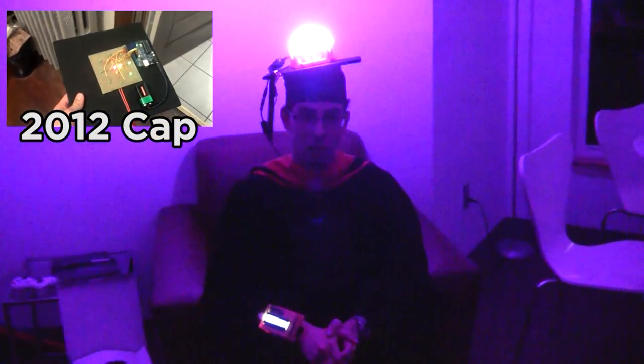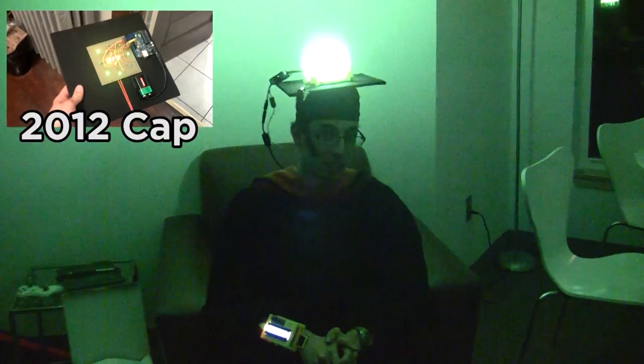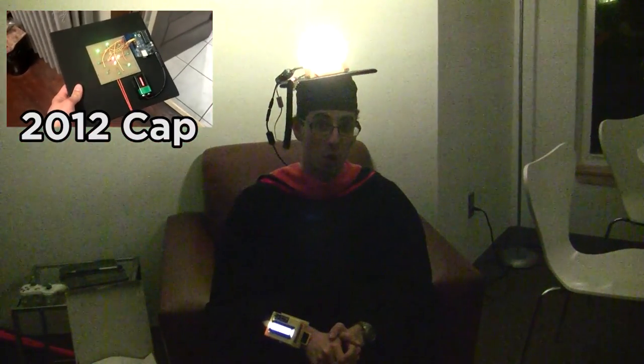Some of you might know that last year I made an LED equipped cap with 13 red, green, and yellow LEDs. Each one was about 20 milliamps. Couldn't really see it outside. It was cool, but not ridiculous. So this year I decided to go for ridiculous.